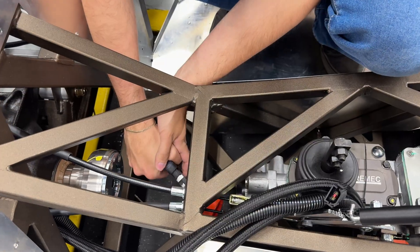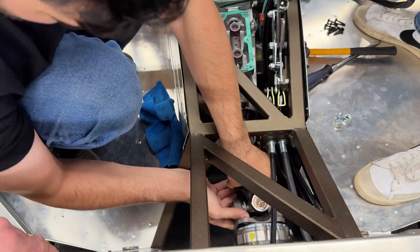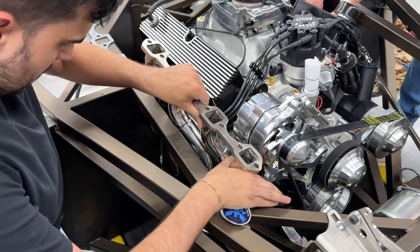You can see the engine went in super easy. The Tremec 5-speed TKX that they send with it is awesome. All the motor mounts line up great — slide your transmission mount in, perfect. The drive shaft is super short, which makes it really easy to install. Get everything lined up, drive shaft adapter — it's super, super easy. This went in great.